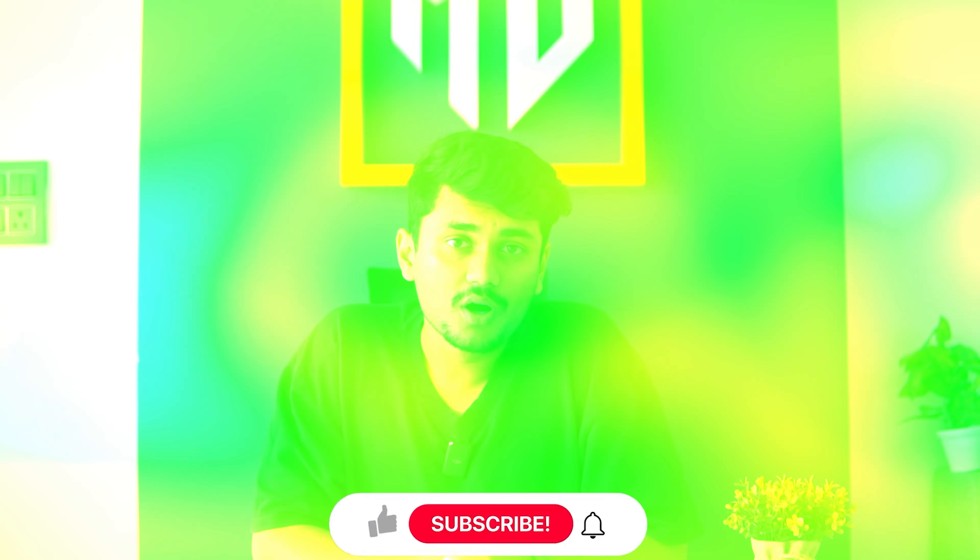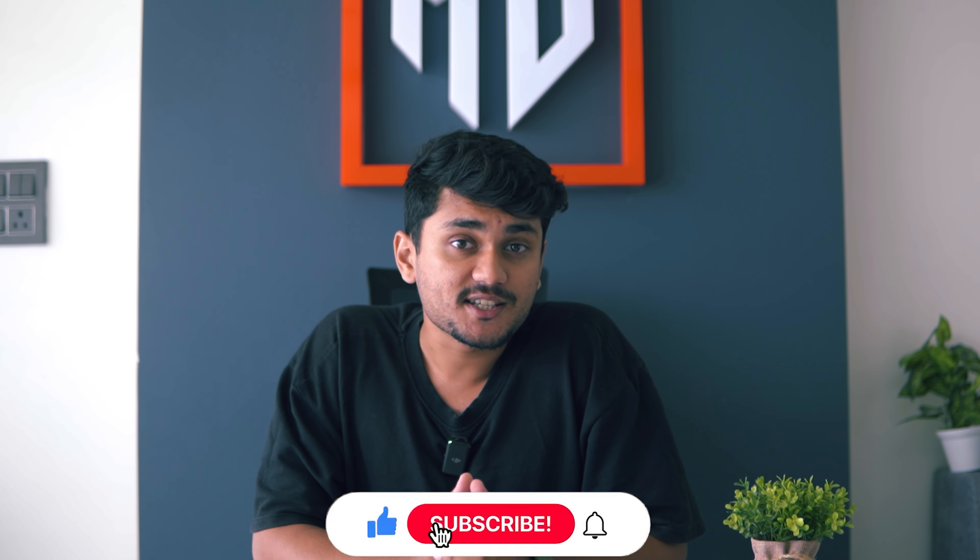Let me know in the comments which one you choose. Don't forget to like, share and subscribe for more tech comparisons. See you next time.